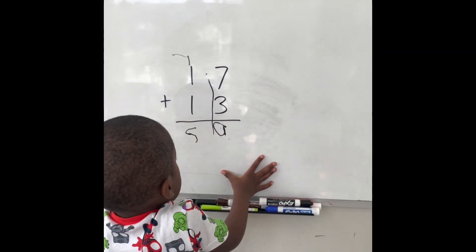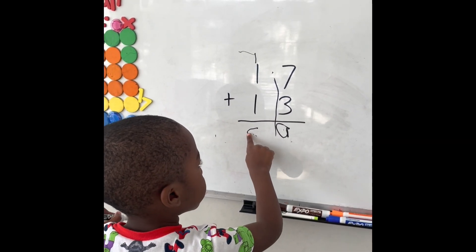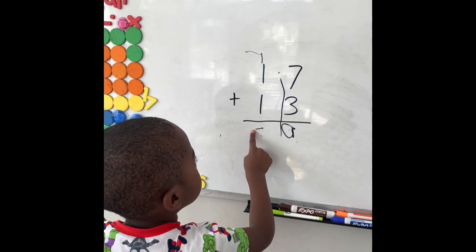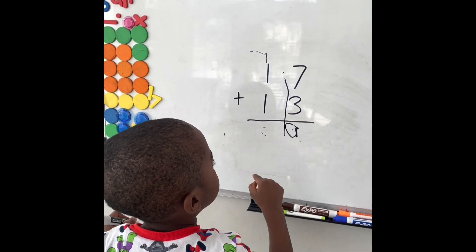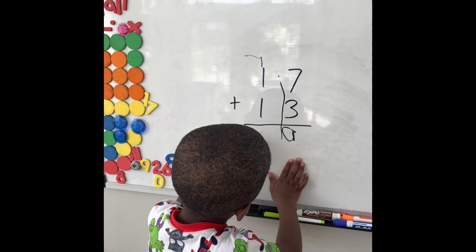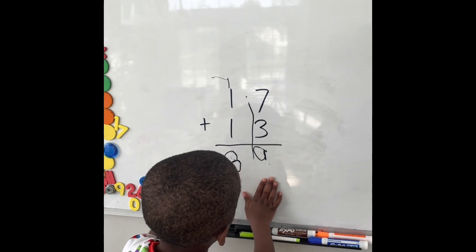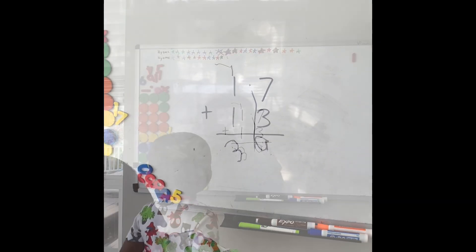So it's very common for kids to write numbers backwards. And so oftentimes what I'm looking for is: can he identify himself if the number's backwards? Can he fix it? Beautiful. Good job.